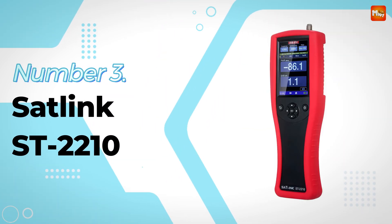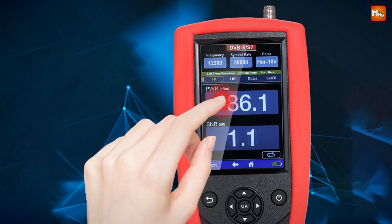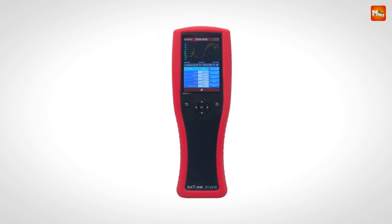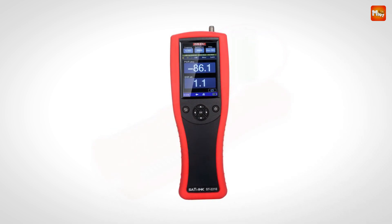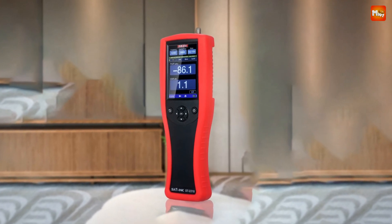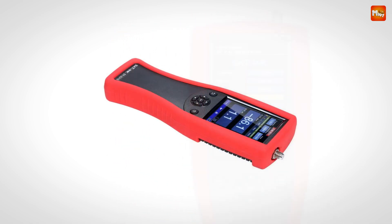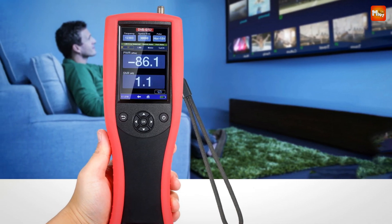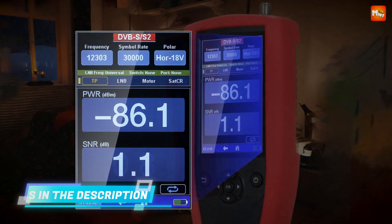Number 3: SATLINK ST2210 Satellite Finder. Equipped with a 4-inch capacitive touch LCD display, the ST2210 combines clarity, precision, and ease of use. Whether you're fine-tuning your setup or analyzing detailed signal parameters, this screen delivers exceptional readability even in the dark thanks to its backlight function. The ST2210 features advanced real-time spectrum capture and a high-precision constellation diagram, providing crystal-clear signal insights for optimal satellite alignment. With a built-in high-quality data processor, the ST2210 displays vital metrics like MER, BR, level, and CN, ensuring you're always working with the best signal strength and quality possible.